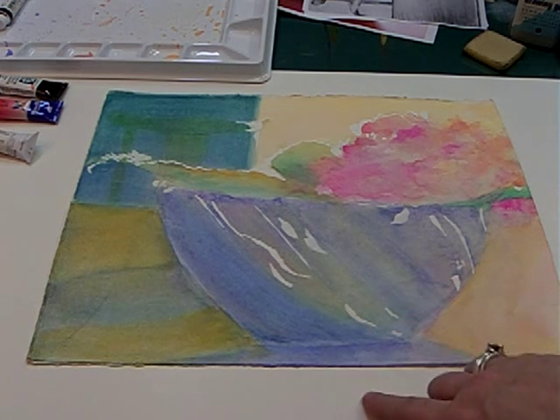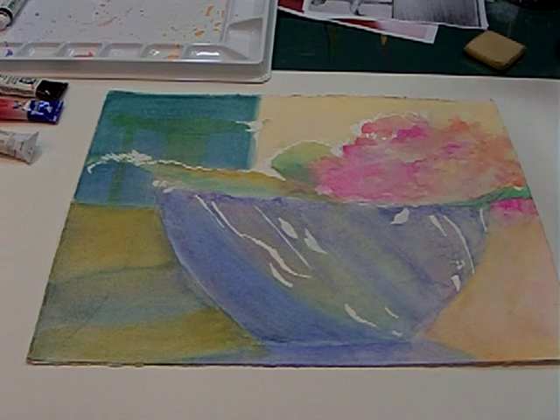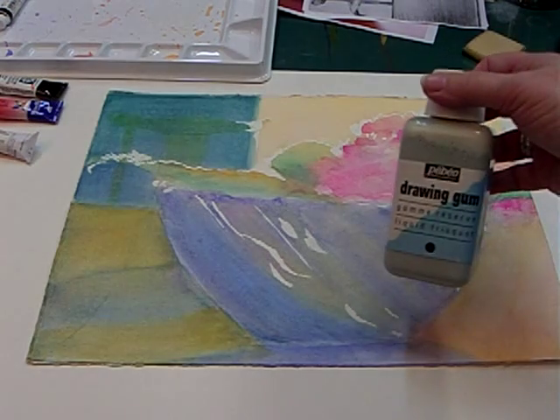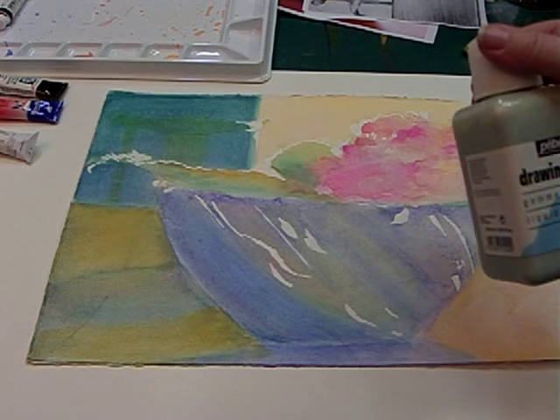The Miskit that I referred to in the last video — I use Peebo because it is pretty fluid. It comes in this larger jar, and it also comes in a smaller jar. I like the larger jar because I use it quite often.